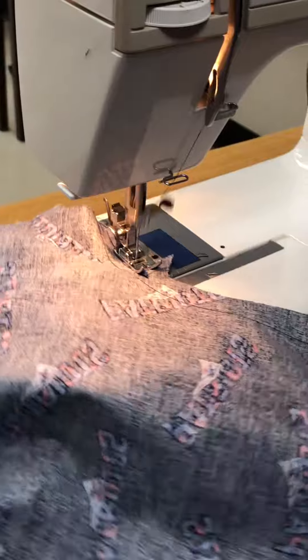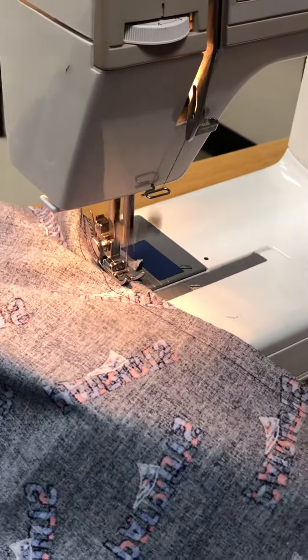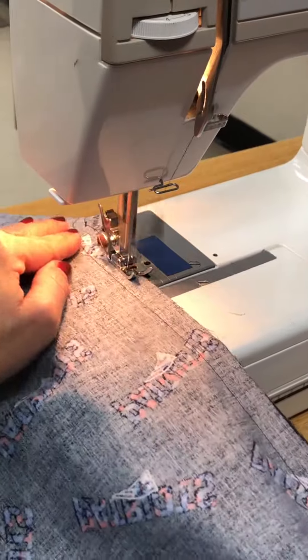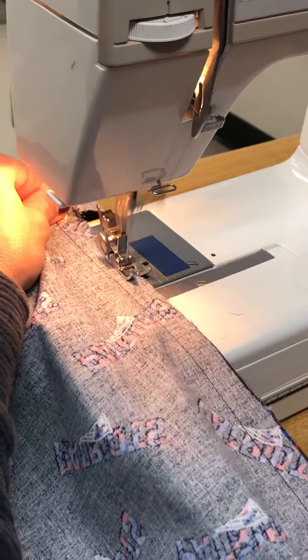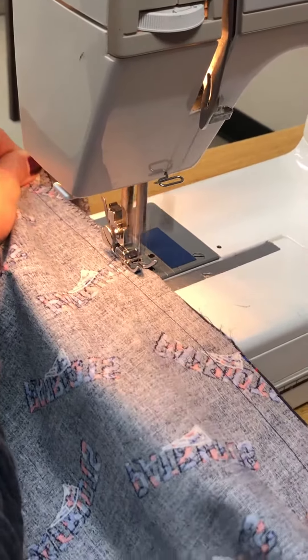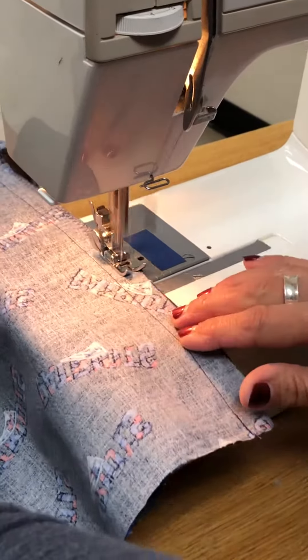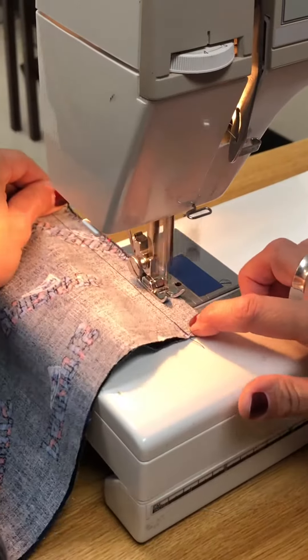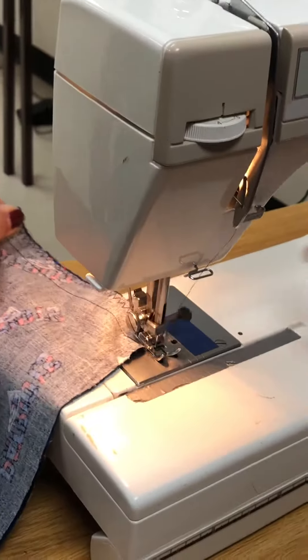When we get to the notch, we're going to act like that notch is not even there, and we're just going to keep sewing all the way up on the J. Notice I did not backstitch on the zigzag — an even tempo all the way to the top. No backstitch.